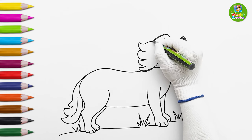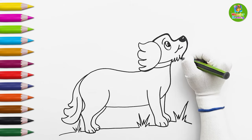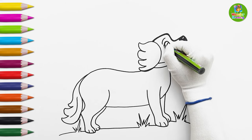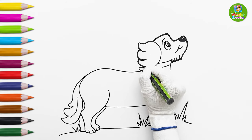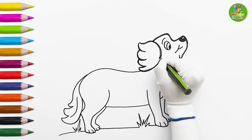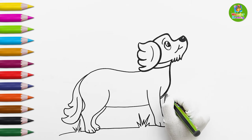Now, I'll make the outlines bolder and darker. It's wagging its tail! So nice!